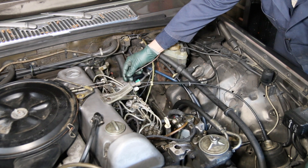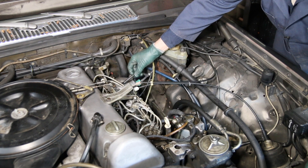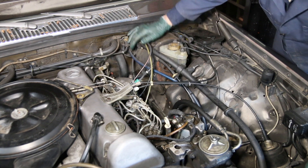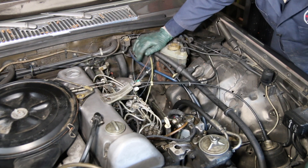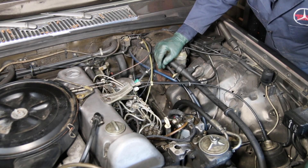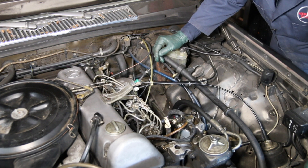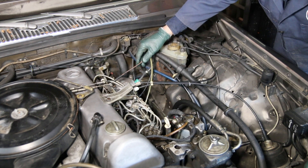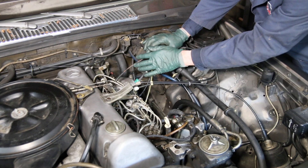I want to talk about this problem of swelling vacuum hoses on these old diesels. What I do in this area is install silicone vacuum hose. If you do get oil in the silicone vacuum hose, it won't swell up and fall off. Now it doesn't solve the problem of why the oil is getting in there in the first place, but it will prevent failure of the shutoff by just the hoses falling off — and that's true for other vacuum hoses too. Let me show you the modification I'm going to make right now.